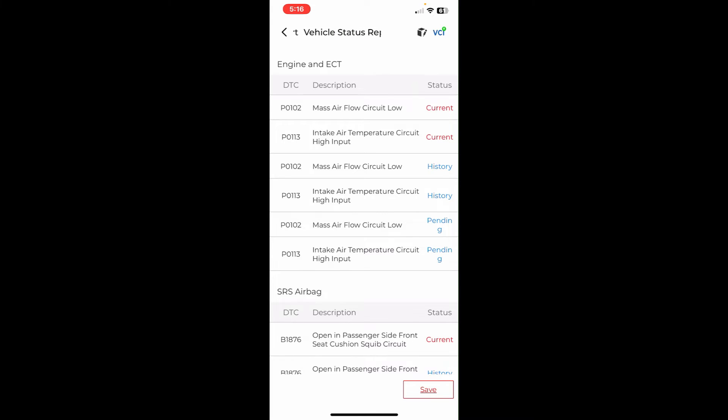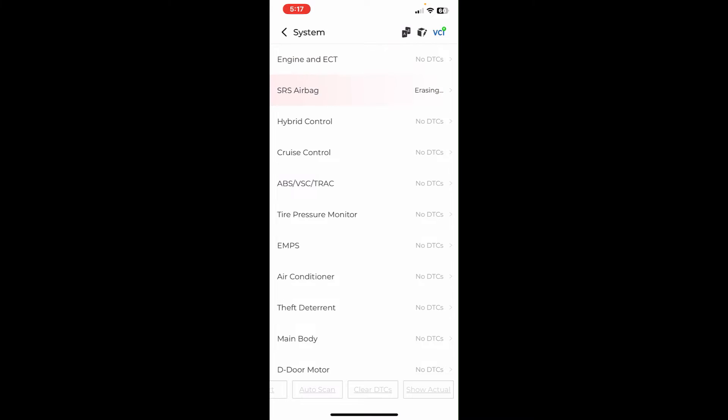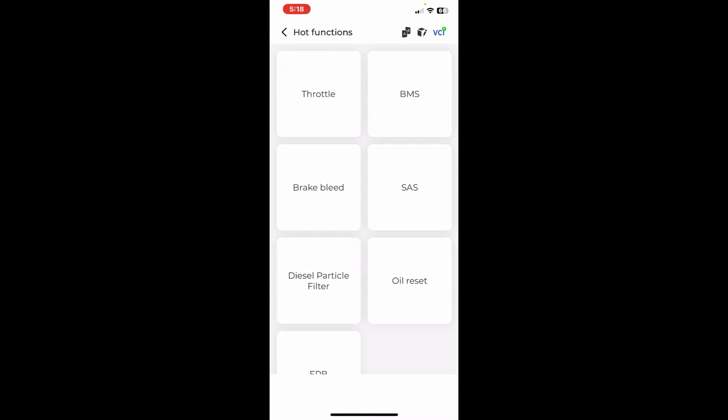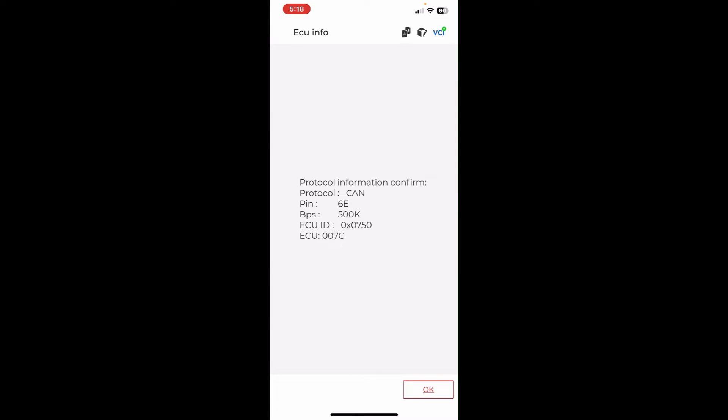Please comment below if you need help and I'll try to point you in the right direction. Let's go through and clear all the codes to confirm this scan tool can clear everything. I just witnessed the dash lights all turn off — the airbag light is gone and the check engine light is gone. We can do a quick rescan if needed and confirm those codes have been deleted. But clearing codes is not the main reason you want to buy one of these scan tools — not even for the hot functions like the steering wheel angle sensor or electronic parking brakes.